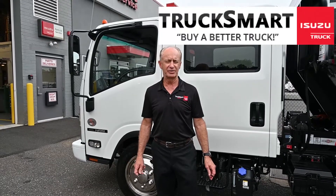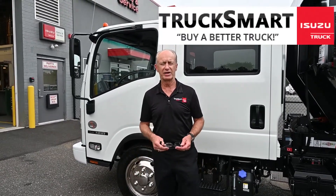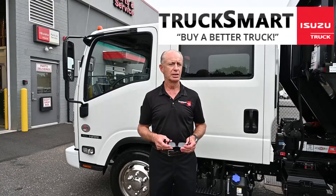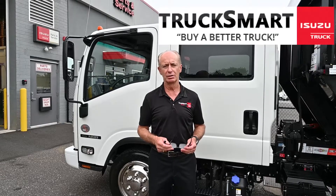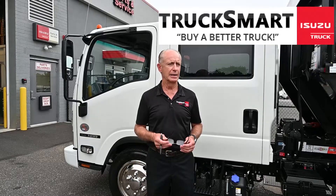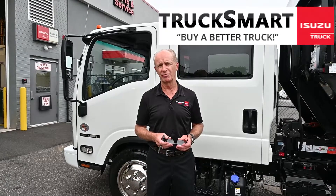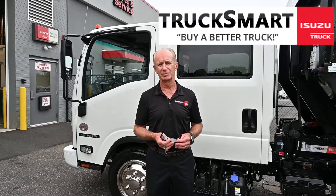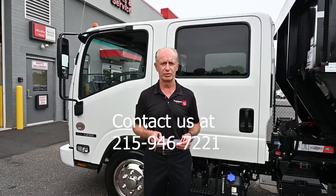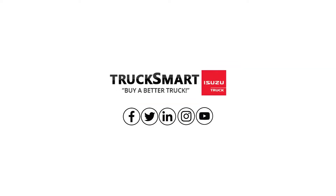If you need any type of custom work done, we'll be glad to take care of you. We are a distributor and installer for Switch & Go, Rugby, Godwin, Palfinger, Swap Loader, Iconic Aluminum Boxes, and Mickey Body. We also install for many other companies, so if you want something special done, we can do that for you too. Please give us a call — we look forward to working with you. We'll see you next time.